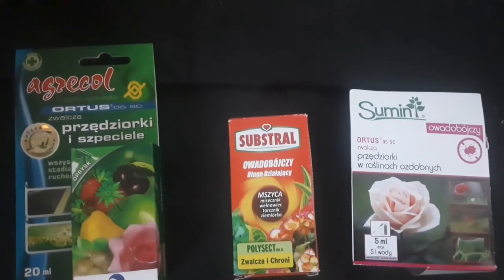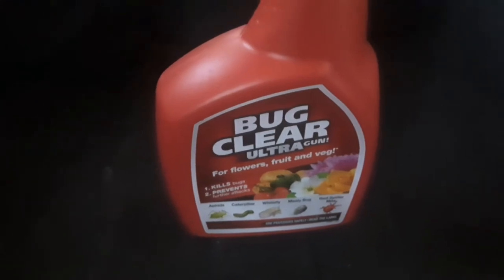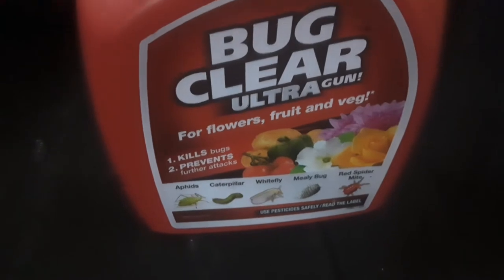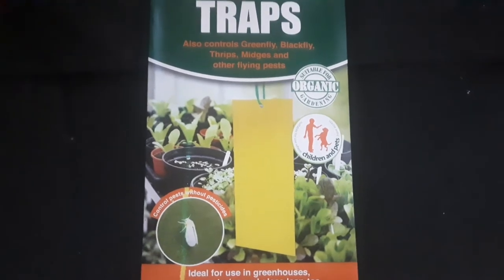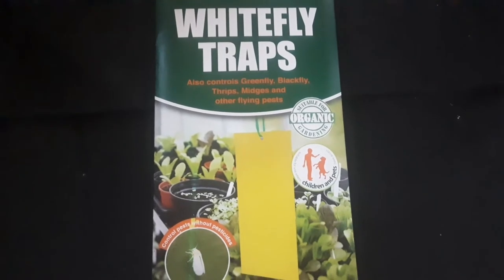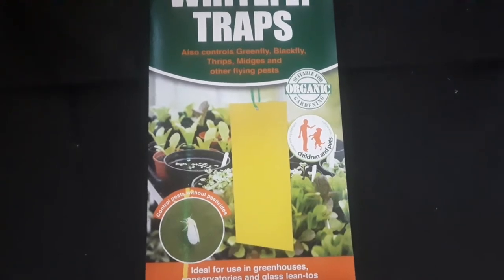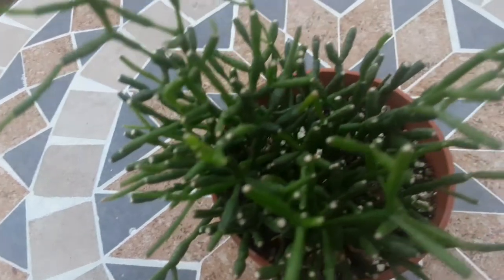Here you can see a few systemic solutions that I've got from Poland, and I also have this Bug Clear and Fungus Clear, so we've got quite a good range of different tools. Yellow sticky traps are good for fungus gnats — they attract adult insects so they can't lay their eggs. There are also blue traps which are for thrips as well.